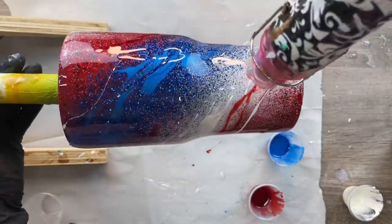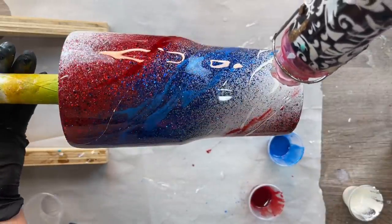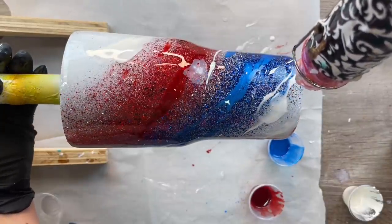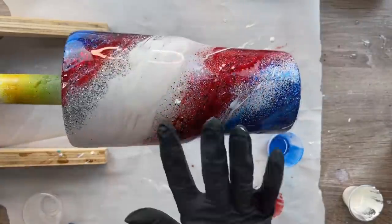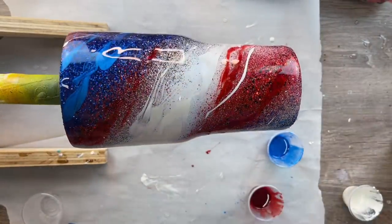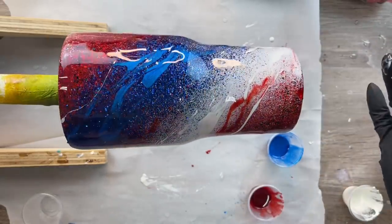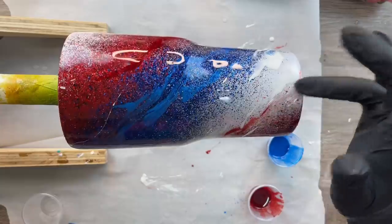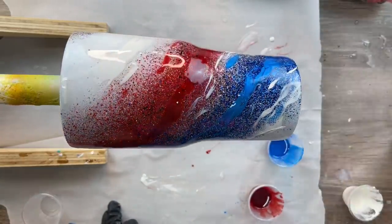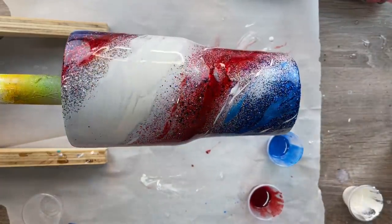I'm just going to continue with the heat gun until I get a look that I like, remembering that we have a very limited amount of time. Once the colors are fanned out how I want, I then start editing with a clean glove — scooping out any sections that look a little gloopy or just don't look right — and wipe it on my parchment paper.